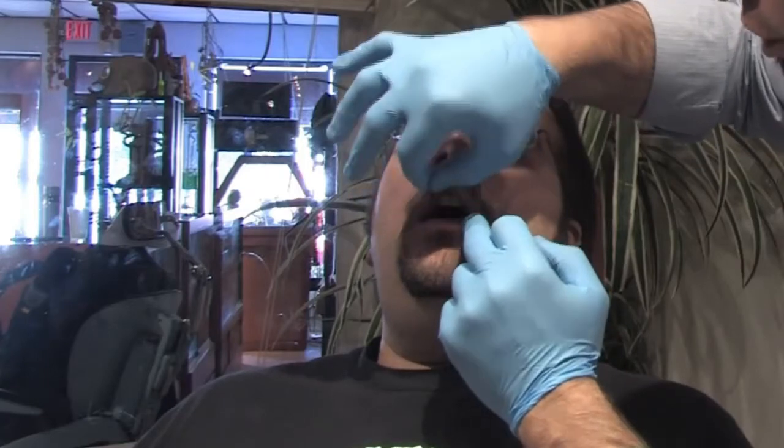Hi there. I'm Noah Garcia, and I'm a piercer from newagepiercing.com. In this clip, I'm going to show you how to remove an embedded lip ring.